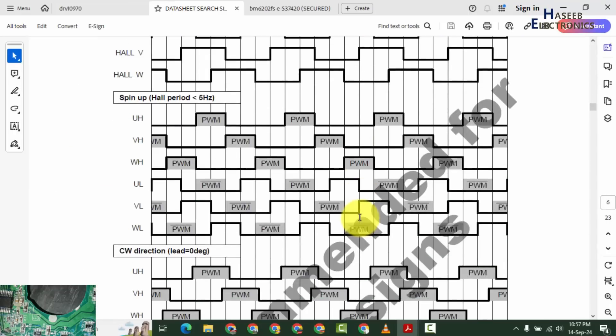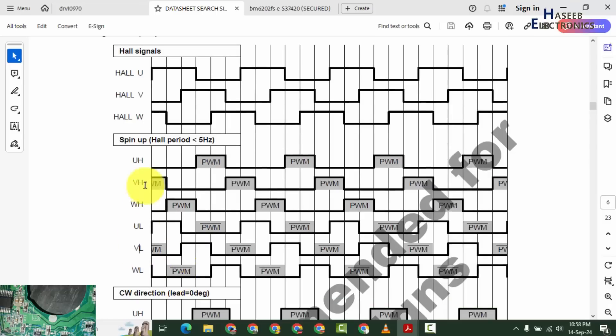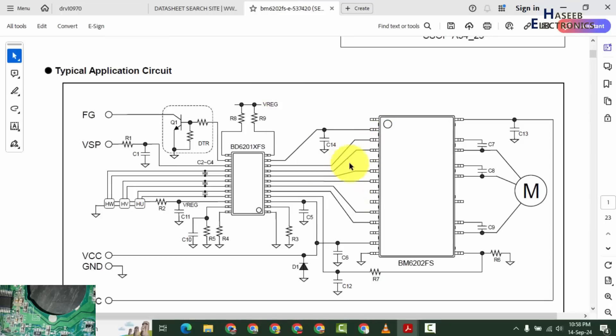It will switch the positive voltage to a line — maybe at that time the other two pins are low — or with any combination. That phase sequence is mentioned in the datasheet of this controller IC. There is very detailed information: these are hall signals — one is high, second is low, third is high, then one is low, second is high, third is high — creating different combinations based on rotor position. UH is high and UL is low for the first phase, VH and VL for the second phase.